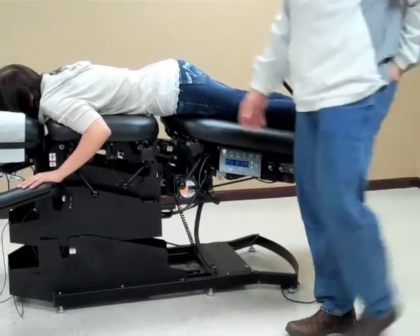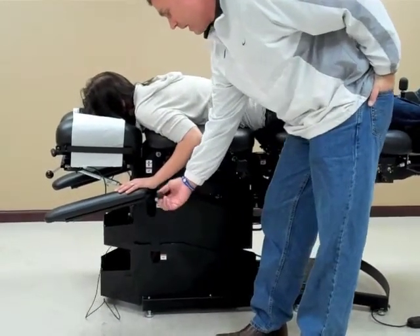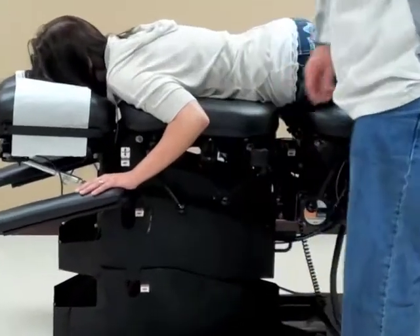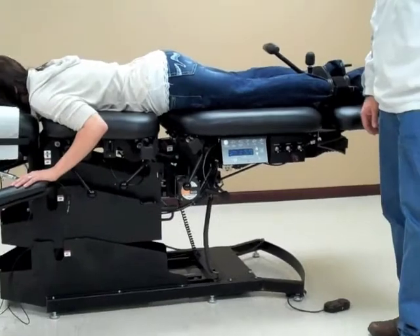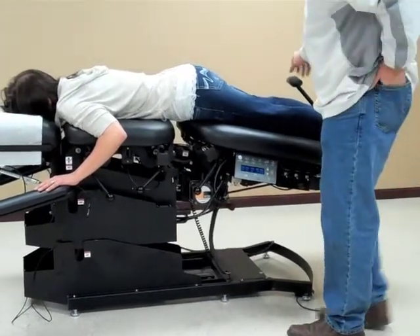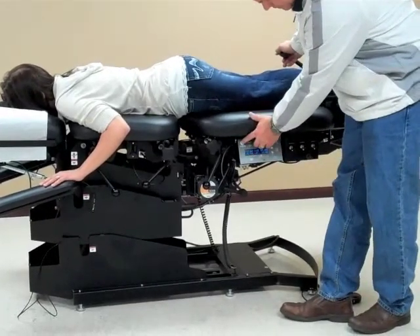Now, if I was to leave the room, we have the automatic stop switch here for the patient to push if she wanted to stop the table. To stop the table, I'm just going to hit the start-stop switch here.